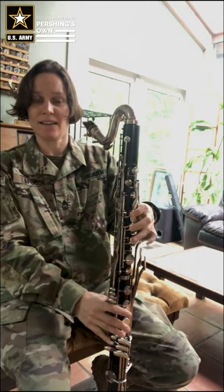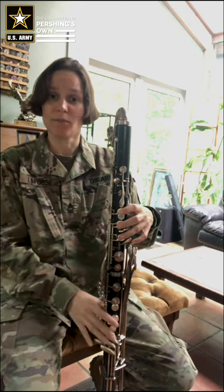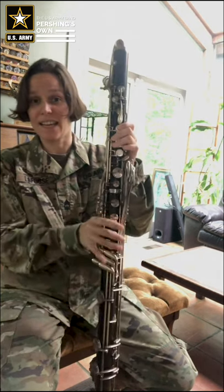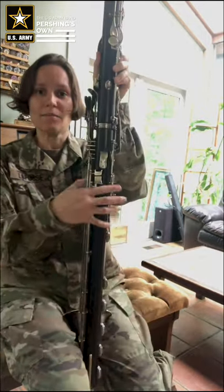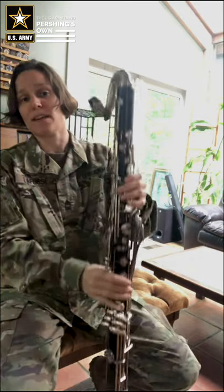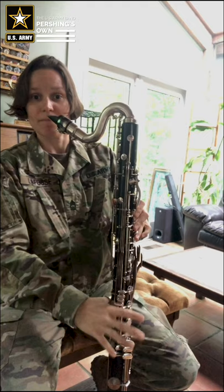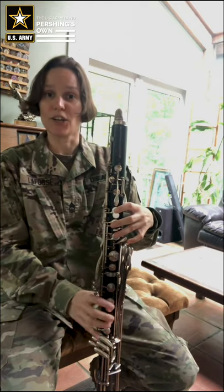I'm approaching these keys with rounded knuckles. Your right hand will be on the bottom section and will take care of everything going on down there later, but for now the only thing to think about is the thumb rest — an object on the back that gives your thumb a place to go so you can support the instrument with both hands. My thumb sits underneath it, and these fingers on my right hand stay curved and ready.